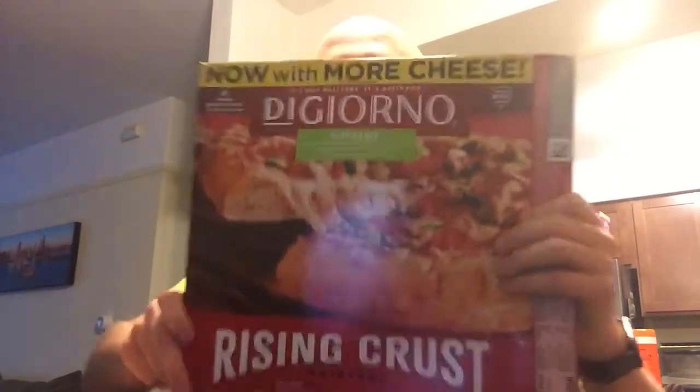Alright, pizza review time. We're back again this week with a classic — a heavily advertised classic. It's DiGiorno Supreme Rising Crust. Is it actually classic? I don't know. I've had the brick oven style thin crust type, which I generally like more.